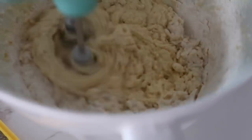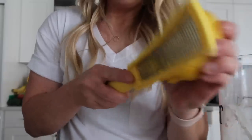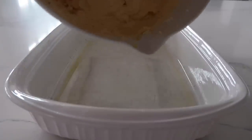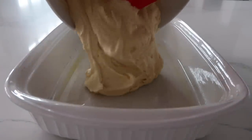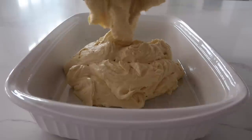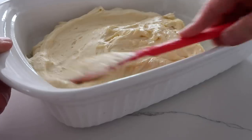Actually, it's two tablespoons of lemon zest. Then you're just going to mix it all together again and pour this into your prepared 9x13 baking pan, then gently spread it out.